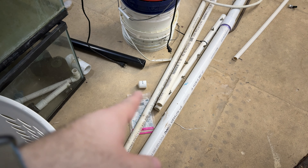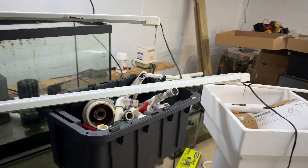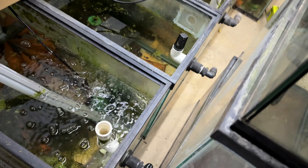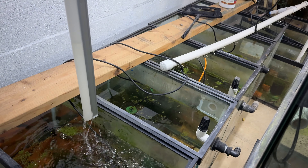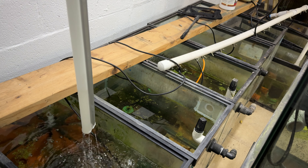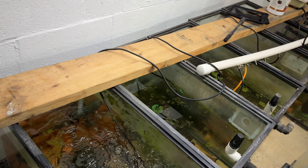I drilled three tanks today that weren't drilled — one of them broke when I drilled it, which has only happened one other time. That was a tempered glass tank and I had to change my drawers because the noise — the explosion of the glass — was so loud. Early on in my fishroom career it was a 45 that I got for free, used.